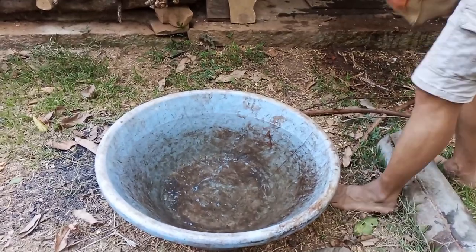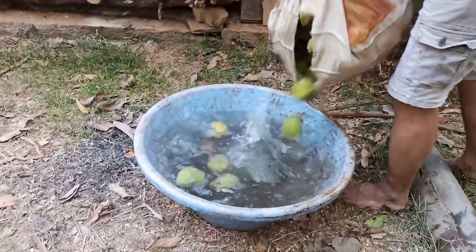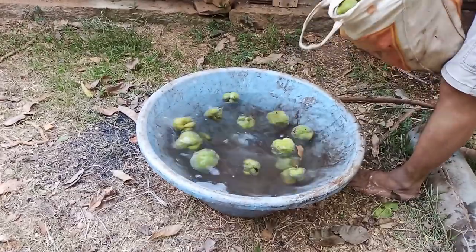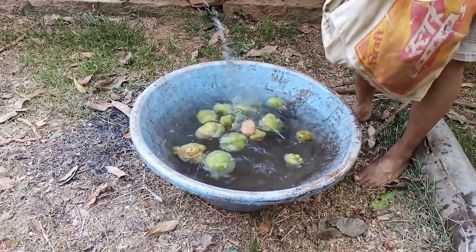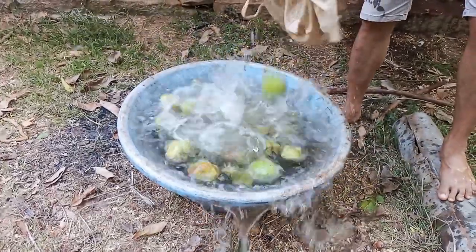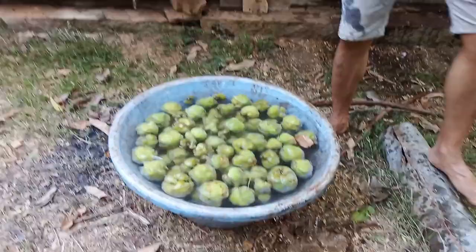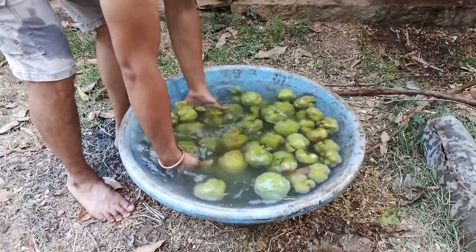Welcome to our channel. Today, we're diving into the fascinating world of monkey jackfruit, also known as lakucha or monkey jack. This tropical fruit may not be as well-known as its cousin jackfruit, but it's packed with flavor and unique health benefits. Join us as we explore its nutritional properties, how it's used in various cuisines, and even a few tips on how to enjoy it at home. Let's get started.